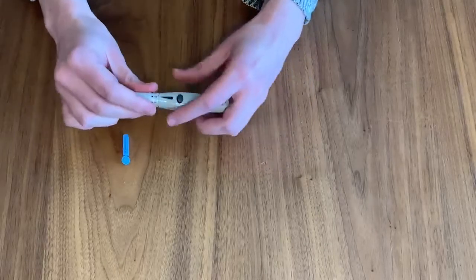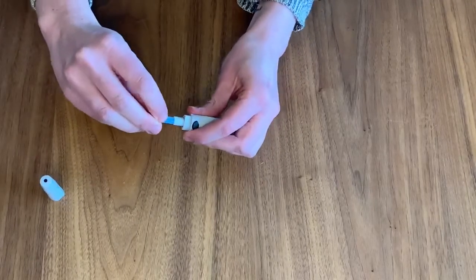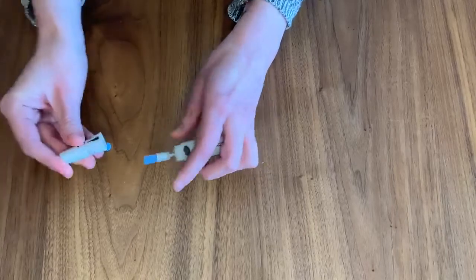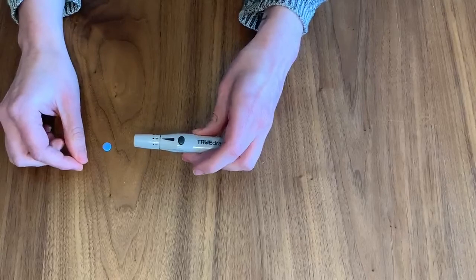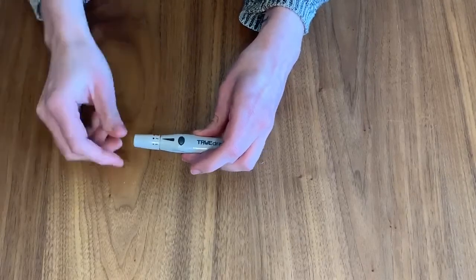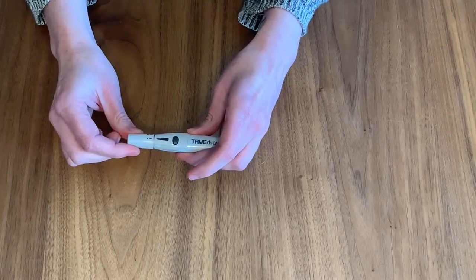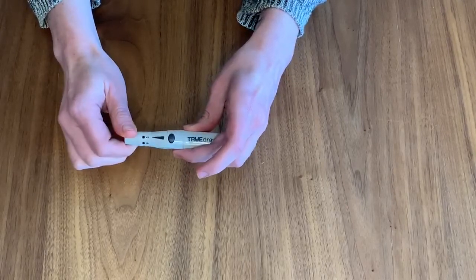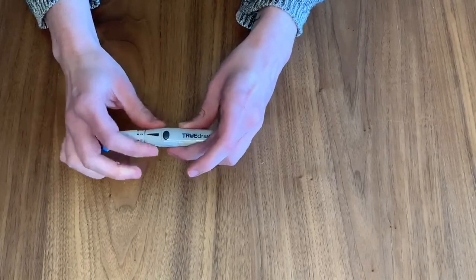We will begin by getting the lancing device ready. Remove the cap of the device and place a fresh lancet inside. Changing lancets regularly will help with comfort. A fresh lancet is sharper and more comfortable to poke your finger compared to a dull one. Then, select the depth you would like to use to poke your finger. Most at-home lancing devices come with an adjustable depth setting. One is typically the most shallow poke, and a higher number provides a deeper poke if fingertips are tough or calloused.